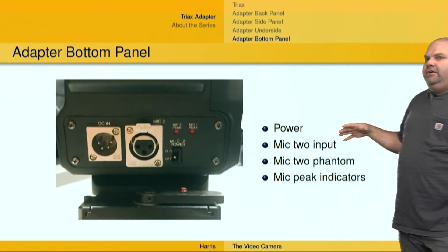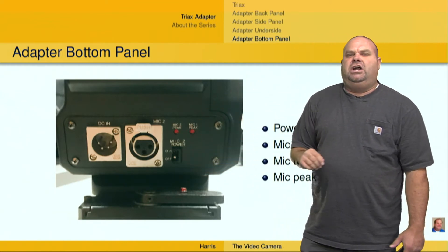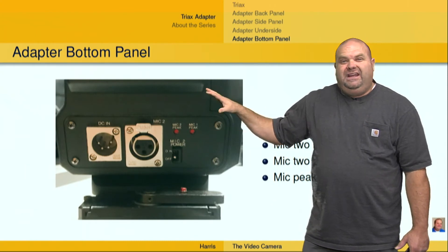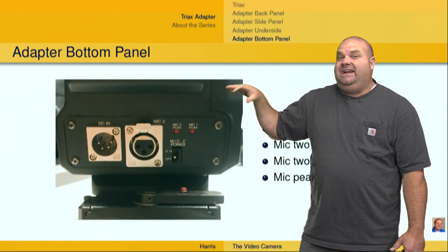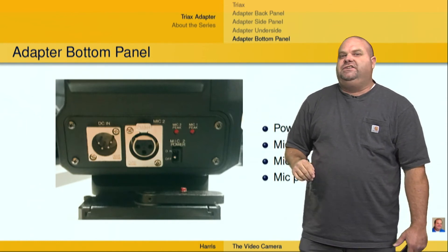The thing about these adapters is they're going to be a little bit different depending on what manufacturer you're using. This happens to be a Hitachi manufacturer. But all of the Triax adapters are going to have these settings — a lot of times they're right on the back panel of the camera, and you'll be able to use them to your heart's content.